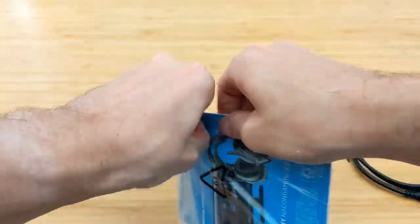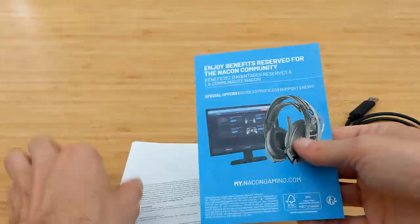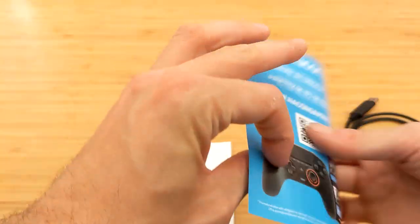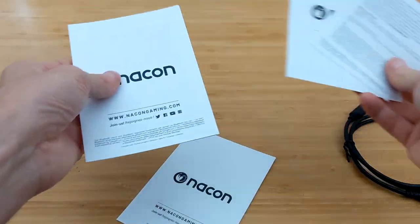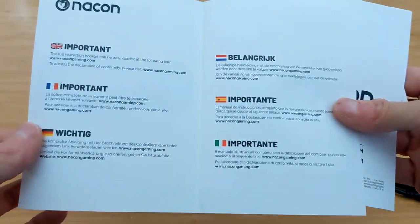For the completionists out there, this one retails for around about €99 — I imagine it's similar in pounds — so what are you going to get for that money? Well, you're going to get a USB-C cable and a shed load of paperwork, as well as the device itself, which we'll look at shortly.